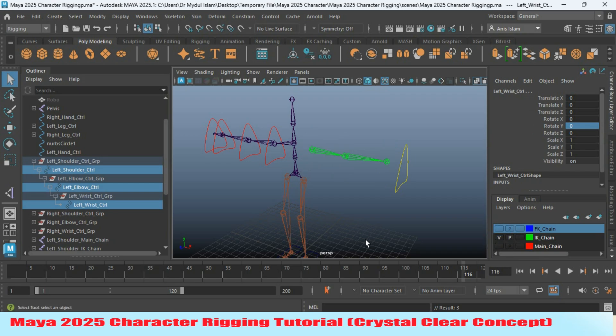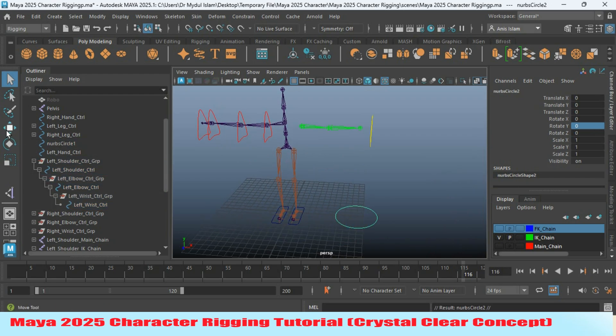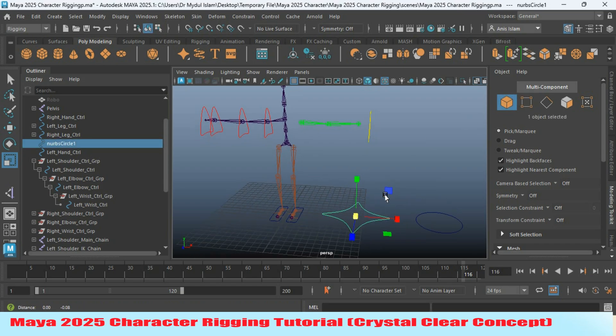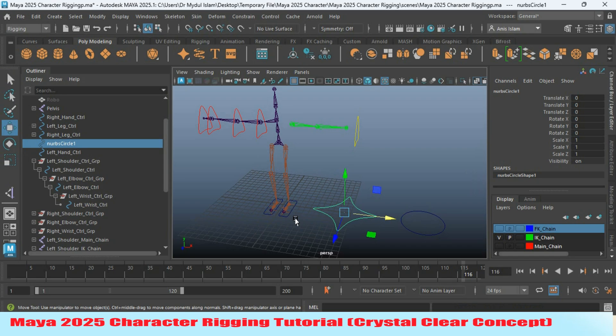Now turn on the IK chain. Select it and press Ctrl+D to duplicate, then move it into position. Go to vertex selection mode, select the vertices as shown, and scale them. Select all the vertices, scale, then press V on your keyboard and snap it to the wrist joint.